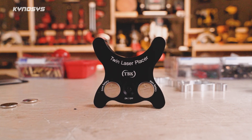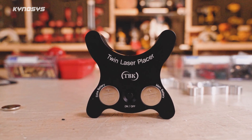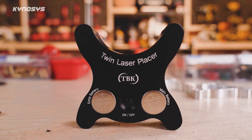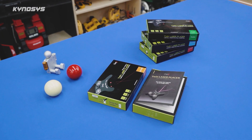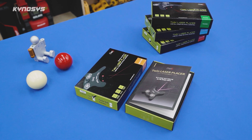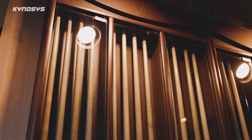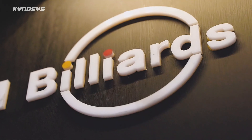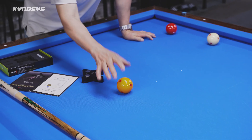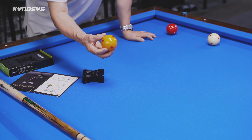Let me explain what this product is, how it works, and the process behind its development. The laser placer is a billiards accessory. Some of you might be surprised — why would someone who's into DIY suddenly make something for billiards? But it's a very simple product, so once I explain it you'll understand right away.